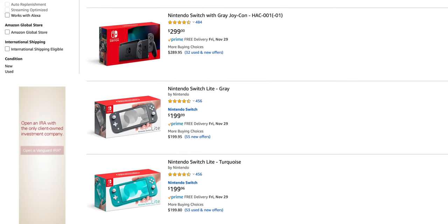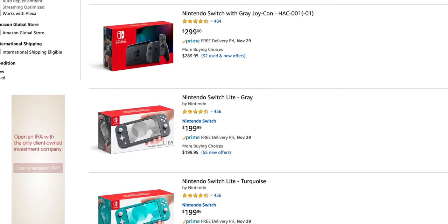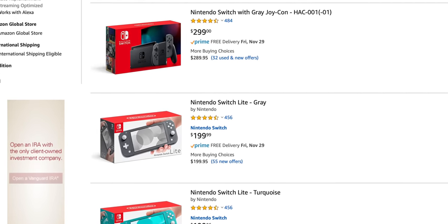Probably one of the most straightforward strengths the Switch Lite has is that it is a lot cheaper than a regular Switch. Regular Switches at MSRP are $300, whereas a Switch Lite is $200 — a whole hundred bucks cheaper. This makes it a lot more affordable if you're buying it for yourself and you could save that money to buy games. If you're planning to get it as a gift, that makes it a lot more easily attainable. And if you're planning on getting a Switch for multiple people — for instance, multiple kids in the same household — the total cost of buying multiple regular Switches is a lot higher than just getting multiple Switch Lites instead.